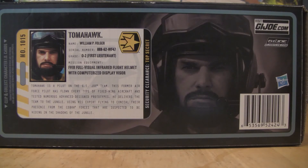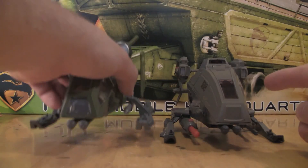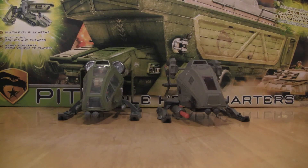Tomahawk is a pilot on the G.I. Joe team. This former Air Force pilot has flown every type of fixed-wing aircraft and tested numerous advanced design prototypes. He delivers the team to the jungle, using his expert flying to conceal their presence from the Cobra forces suspected to be hiding in the shadows of the jungle. On this side we have the Pursuit of Cobra Ghost Hawk — and I say that because we did get a previous version of the Ghost Hawk. If you'd like to see a video I did for the original Ghost Hawk before Pursuit of Cobra, you can go there. For now, let's move on to the Pursuit of Cobra Ghost Hawk.